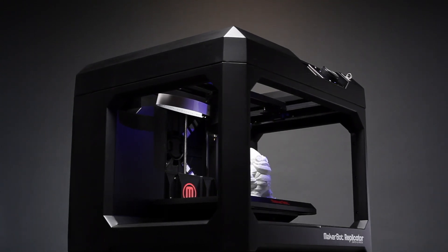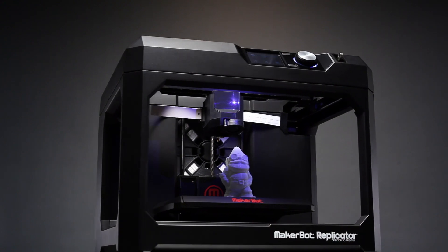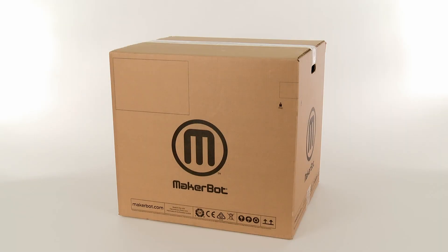Hi, welcome to MakerBot. We're really excited about the new 5th generation MakerBot Replicator Desktop 3D Printer. We thought we'd share with you a quick unboxing video so you can see what you'll be getting.